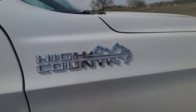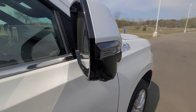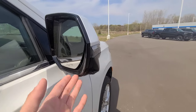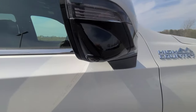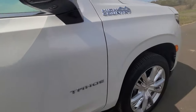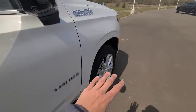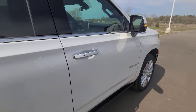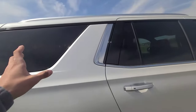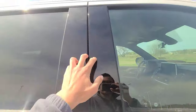On both sides of the vehicle you have 'High Country' and 'Tahoe' stamped on each front door. The side mirror turn signals are LED, and the mirrors are heated, power-folding, and include blind spot monitoring. The driver's side mirror is auto-dimming. On both mirrors there is a camera for the 360-degree surround vision. In the back there is rear tinted glass with chrome going throughout the entire door sill, black pillars, and chrome roof rails up top.